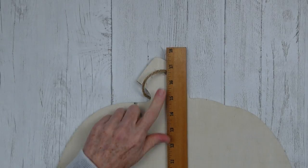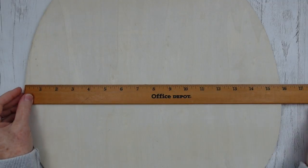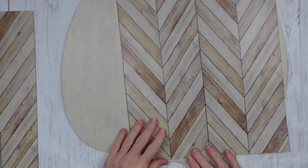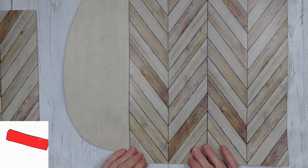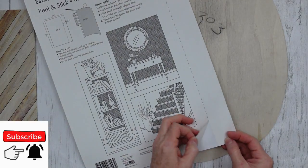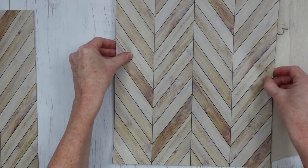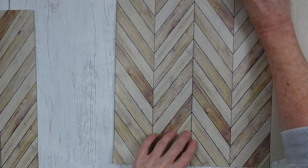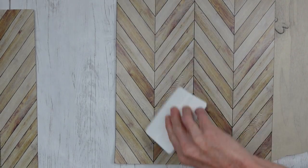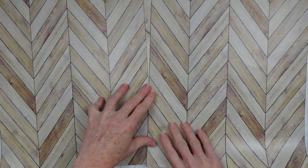It looks like about 18 inches by 16 inches, but you can use whatever wooden pumpkin form you want and just cut yours down accordingly. I'm getting an idea of how I want to place this down and looking at the pattern. Once you make that decision, you can peel your backing off and place it down.